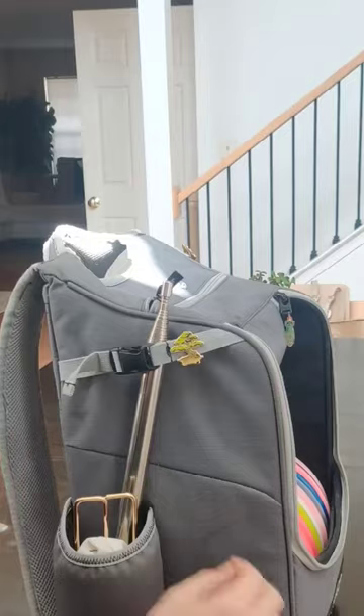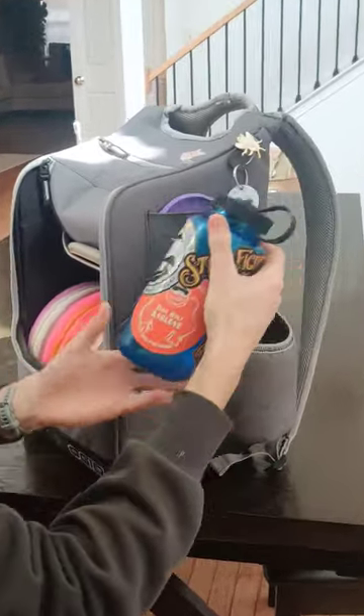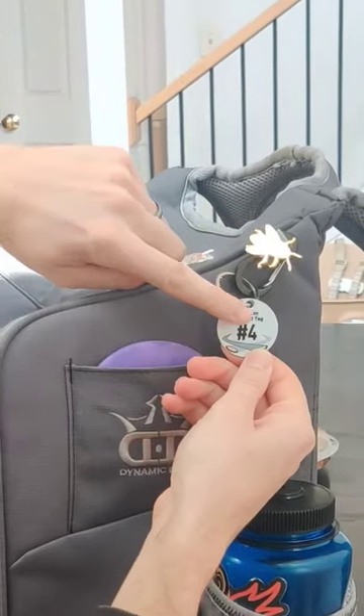This is a quick tour of my disc golf bag. I've got this disc retriever with a couple of different attachments, my Nalgene water bottle with a couple of disc golf stickers, my mini marker disc, and the number four tag from the little tags league I run with my buddies.